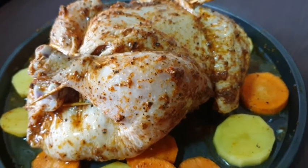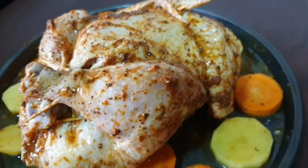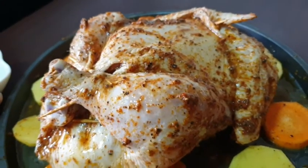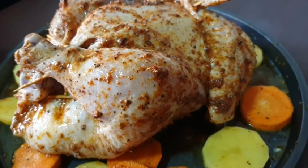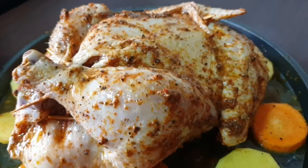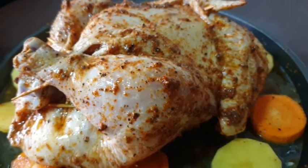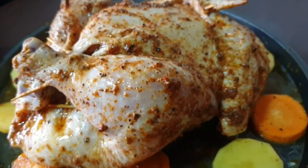This is the brownish color. This is the oil for the chicken.